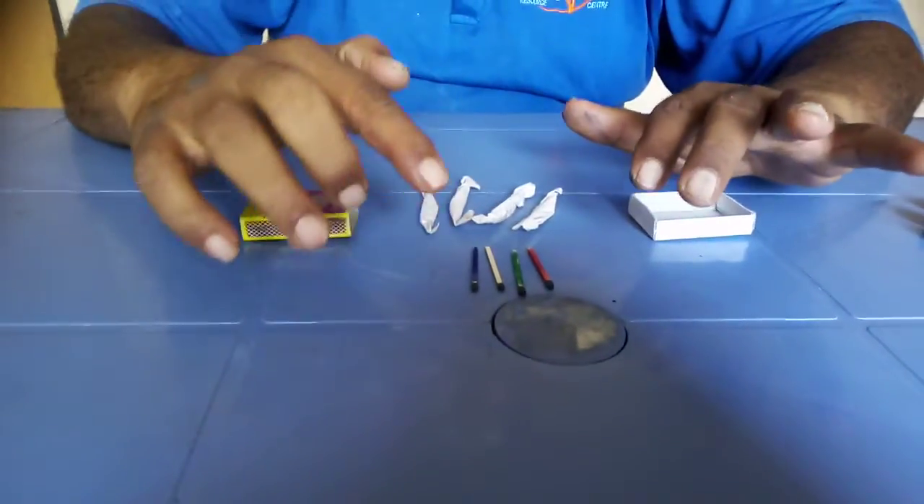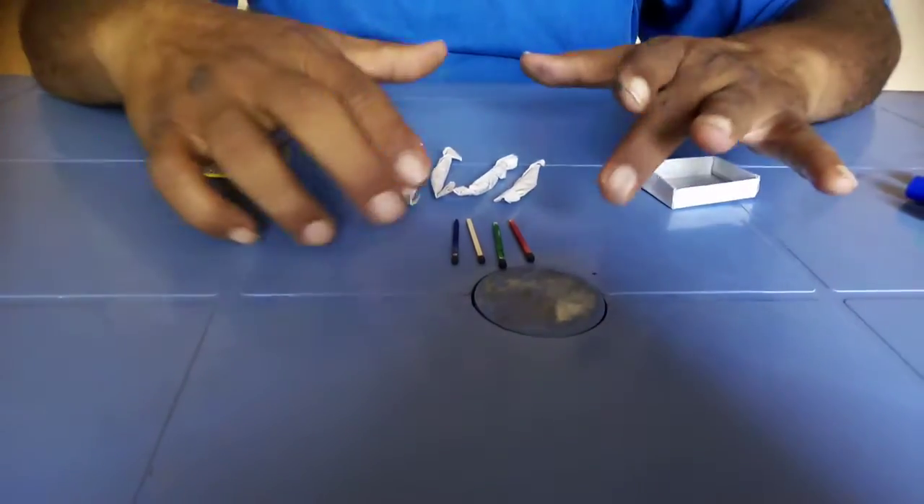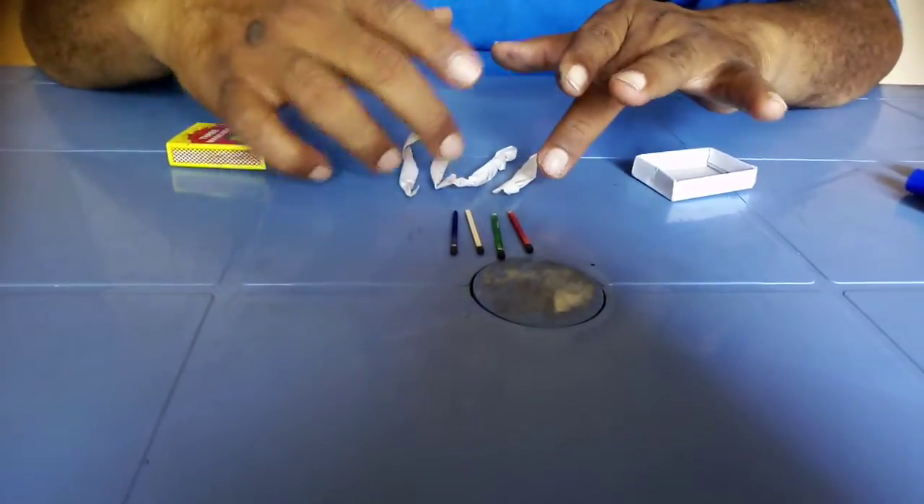Friends, I am having a matchbox — come closer. You will find four color matchsticks are there: red, green, white and blue, and similar duplicates — twins are there.